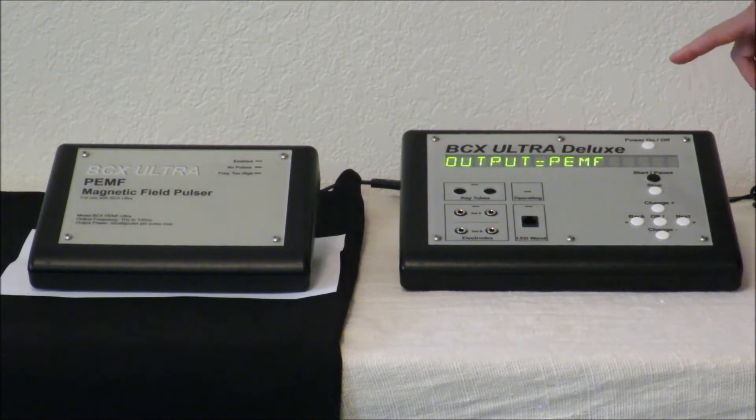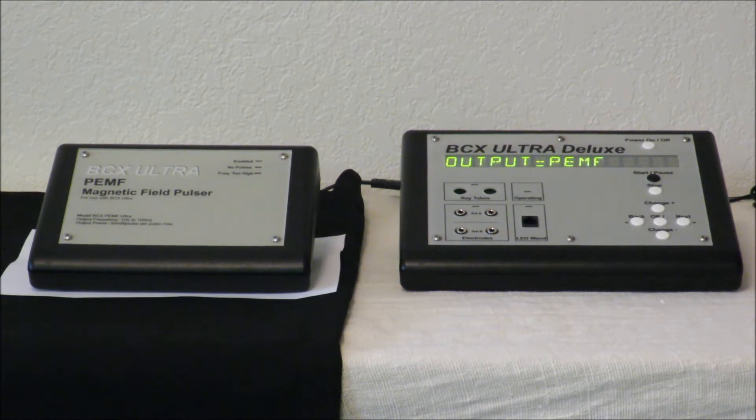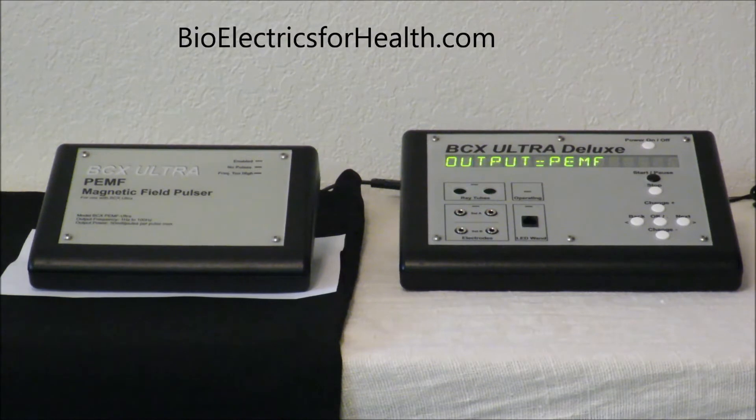On the older model of the BCX Ultra, do you have the output for PEMF? You do not. If you have an older unit that is just a BCX Ultra, you do not have a setting for the PEMF. That setting does frequency conversion automatically for you, so you would have to make adjustments or look into getting your unit upgraded. Go ahead and say okay.